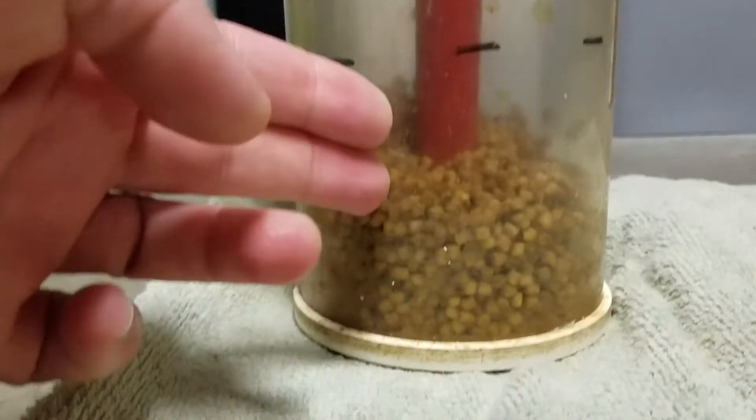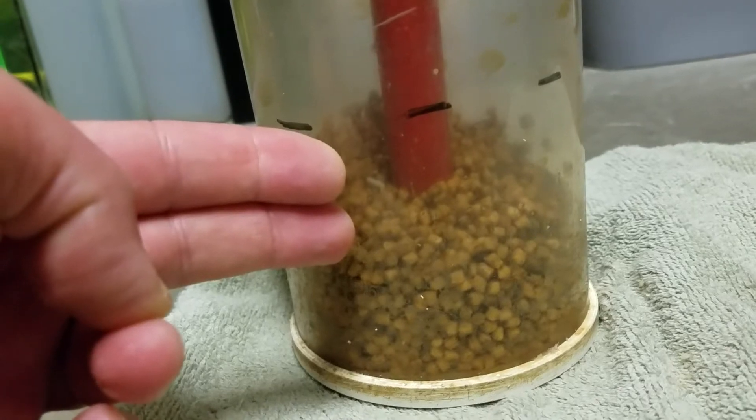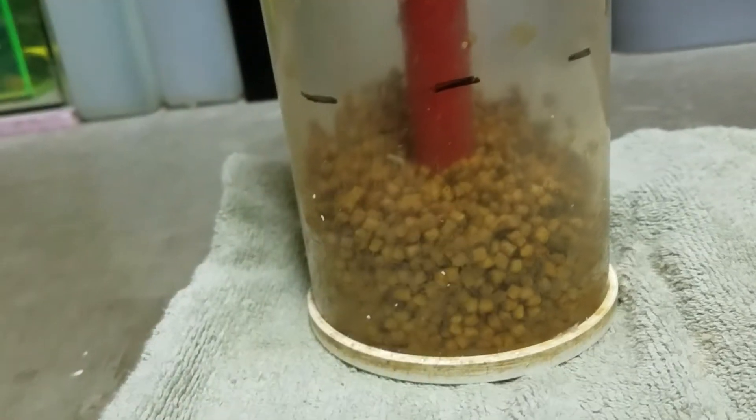You can see by my two fingers here — I just pulled this out of the reactor, out of the sump. It's down about that distance, so we want to fill that back up.